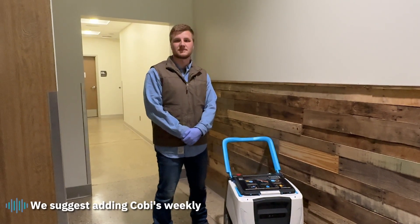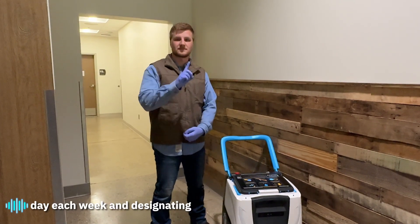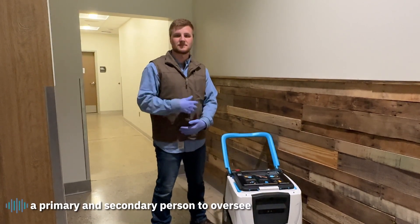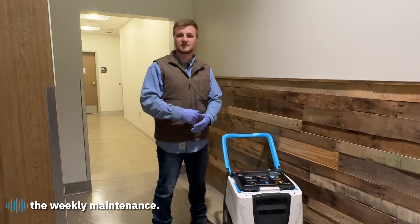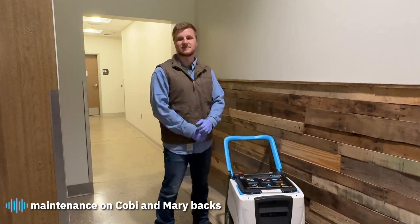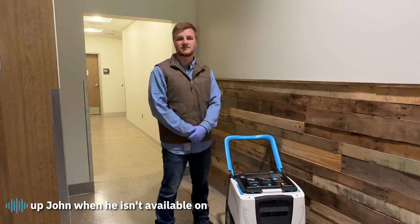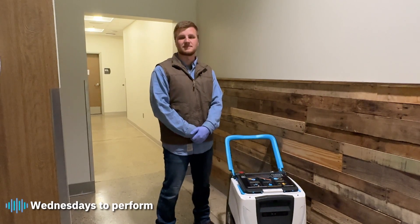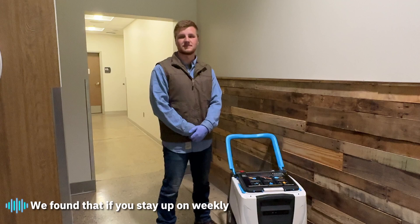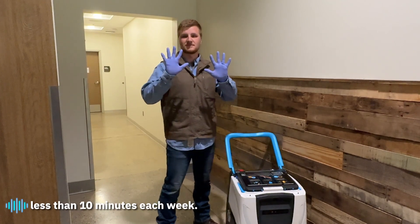We suggest adding COBE's weekly maintenance to one specific day each week and designating a primary and secondary person to oversee it. For example, every Wednesday John performs weekly maintenance on COBE, and Mary backs up John when he isn't available. We found that if you stay up on weekly maintenance, it will take less than 10 minutes each week.